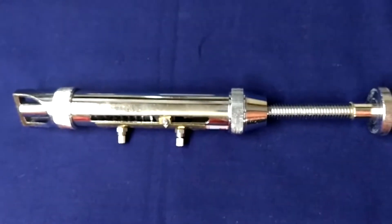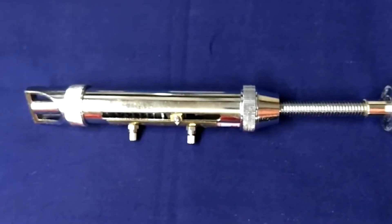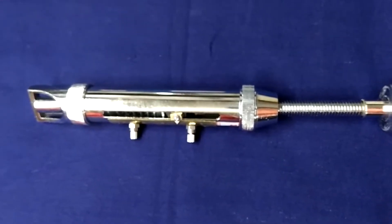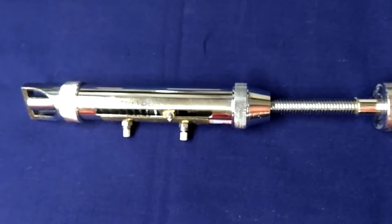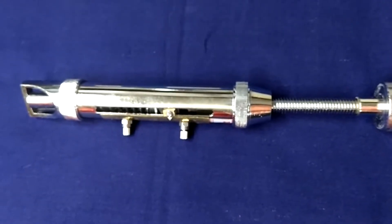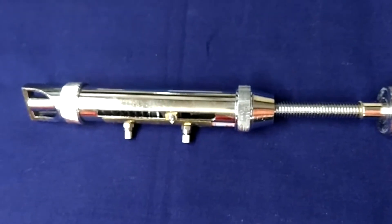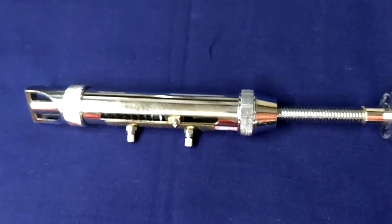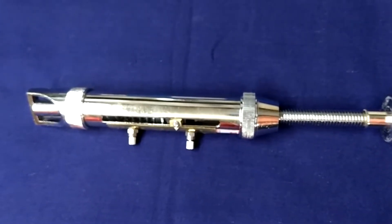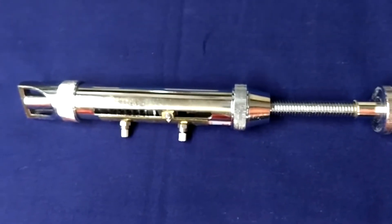This is a fairly handy instrument for taking quick readings for the hardness of tablets. It is made of brass turned parts, heavily chrome plated. The scale is 0 to 20 kg.